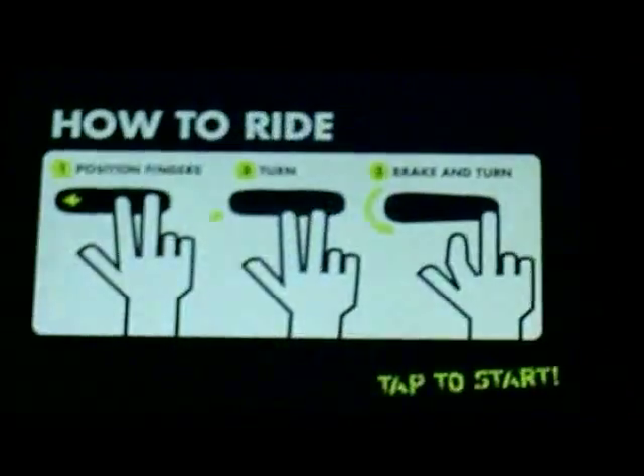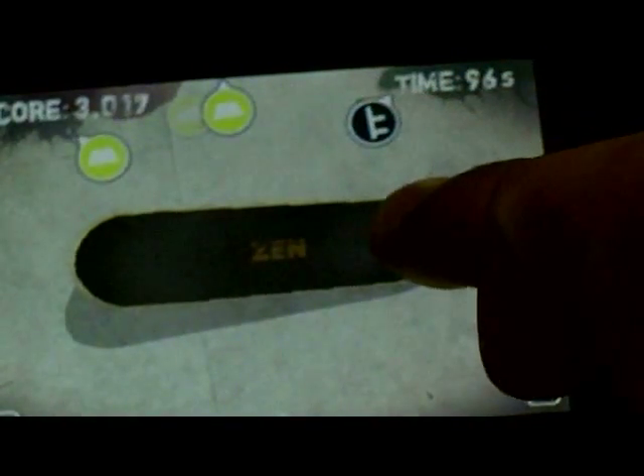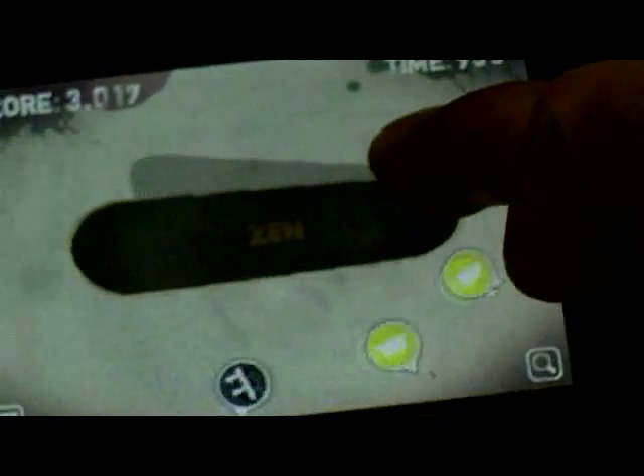Okay, tap Start. So you stop by touching the back. If you lean to the right it goes right, lean to the left it goes left — pretty self-explanatory. You ride by having two fingers on. To ollie — it took me a while to get this — you just lift the first finger and then the second finger. You don't try and go crazy, just first finger then second finger.